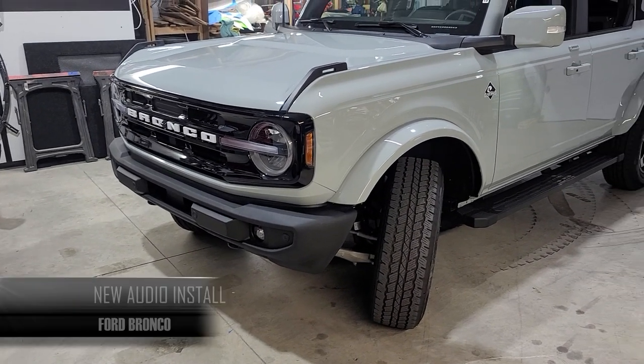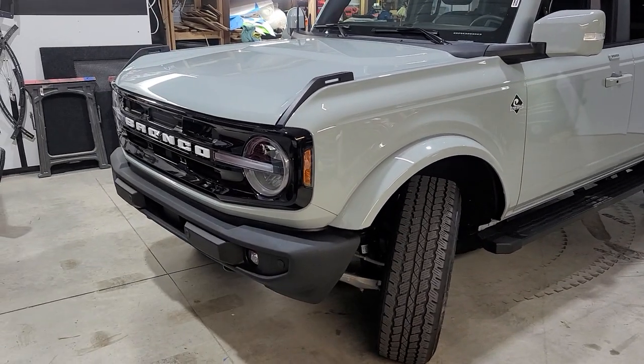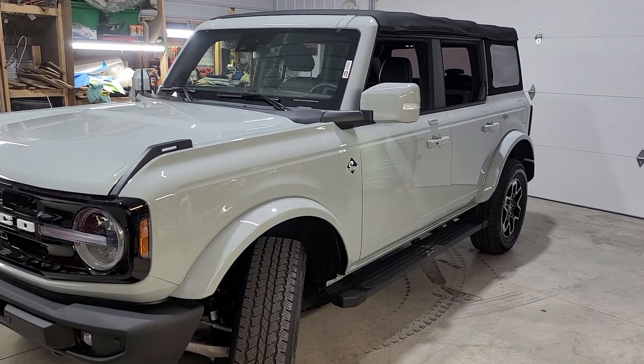This is the actual Bronco we're going to be working on next — Outer Banks edition. We'll be doing all new speakers: dash speakers, kick panel speakers, rear speakers, and adding a subwoofer.